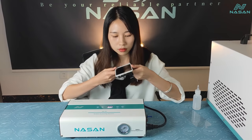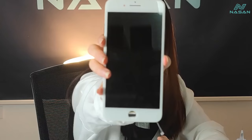Okay, time's out. Take out the LCD. It's perfect — without any bubbles.